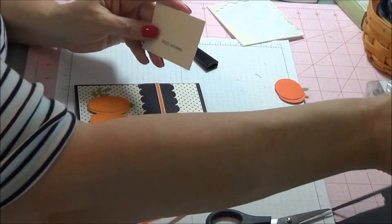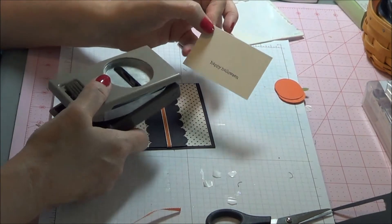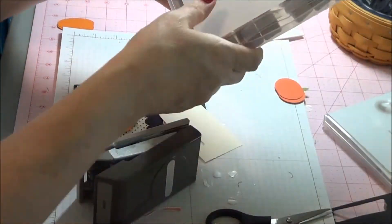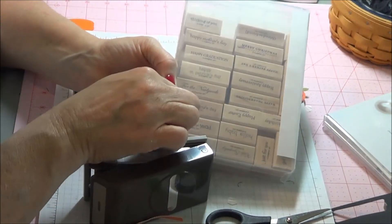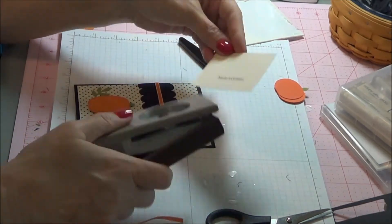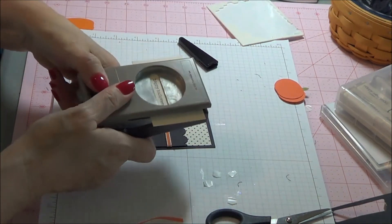Then we are going to take our word window punch. I got the Happy Halloween from Teeny Tiny Wishes. This is a great stamp set — it has many different sayings, different holidays, and it also comes in different languages. So we are going to punch out Happy Halloween using the word window punch.